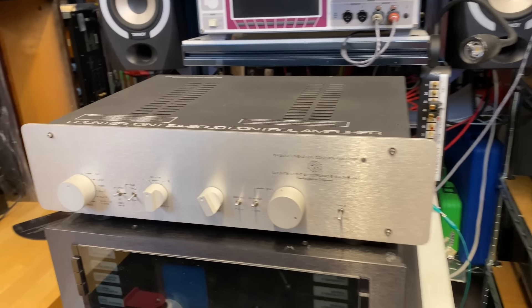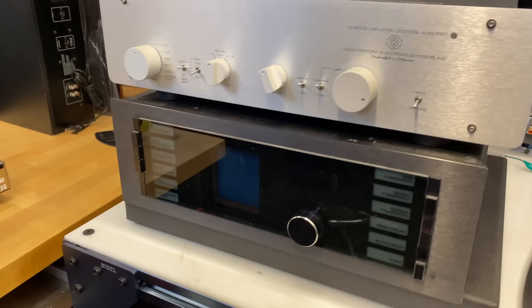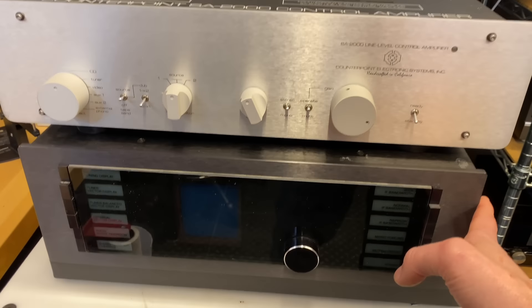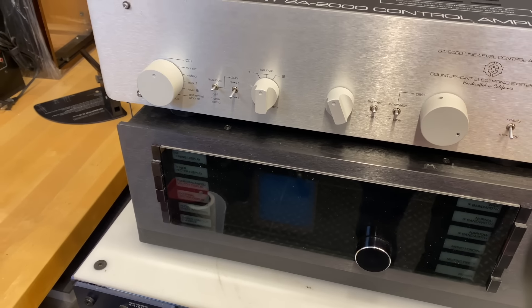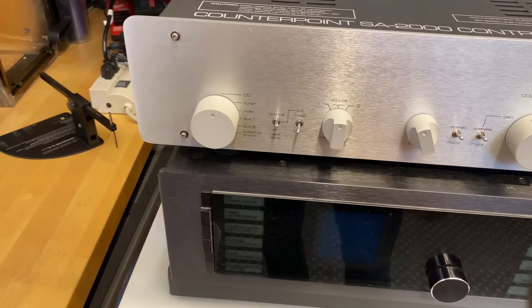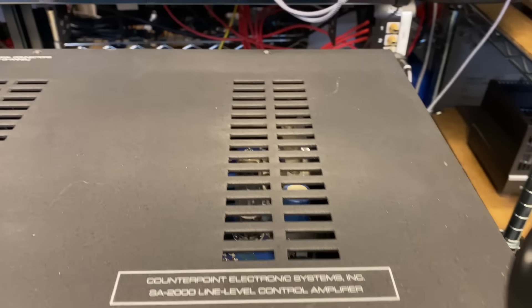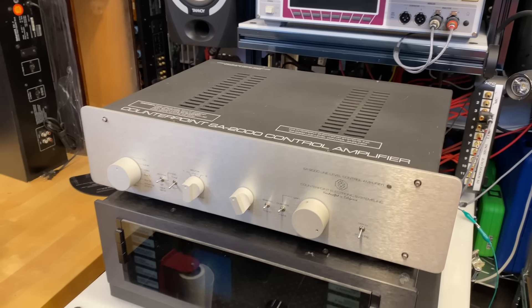Back near the turntable rig, I have a CounterPoint SA2000 and a DeSequera — I believe this is the FM Reference. This thing works really well but the CRT is dead, so we need to either find a replacement CRT or figure out what's going on there. It's an excellent tuner in good functional condition except for the most important part, the CRT — so we'll be working on getting that up and running. This CounterPoint is a tube design, possibly a hybrid. I haven't done much research on it yet, but it fundamentally works — I just need to clean it and give it a good once-over. A nice preamp from CounterPoint.